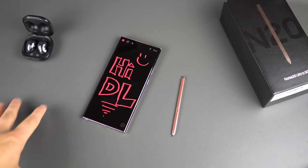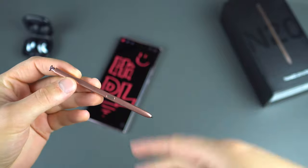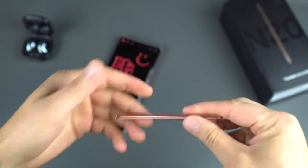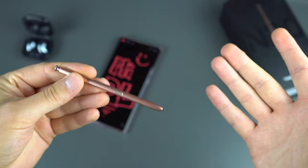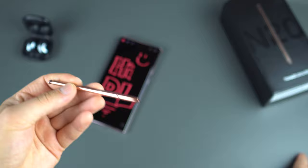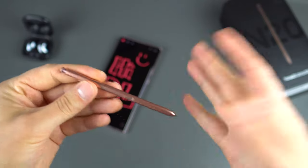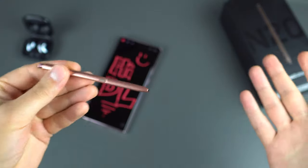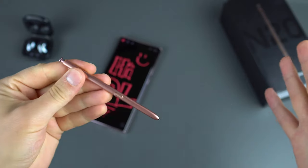First, let's talk about what has changed with the S Pen. It's now powered by Bluetooth, which allows some new functionality such as remote control, and it has its own battery for that Bluetooth sender and receiver. The battery is charged by the Galaxy Note 20 whenever the phone is charging. From the past couple of weeks I've been using it, this thing holds a charge just fine — I've never really seen it dip below 98%. So battery problems are not something you have to worry about. It still clicks too, which is totally awesome.